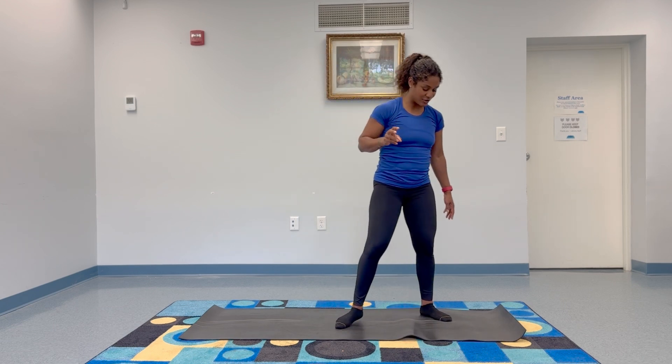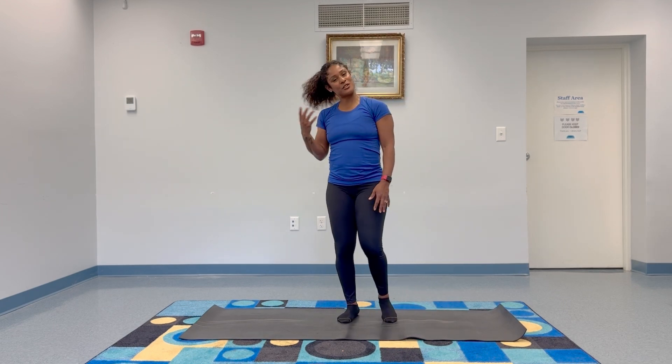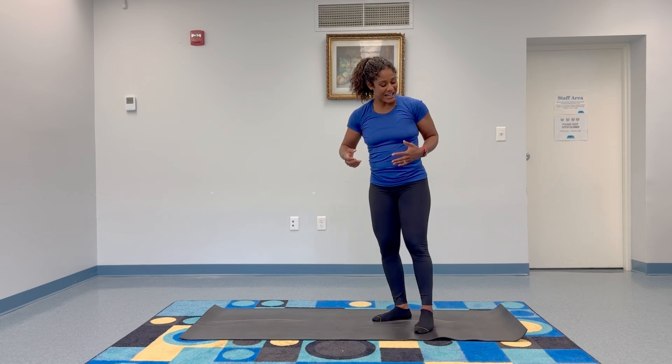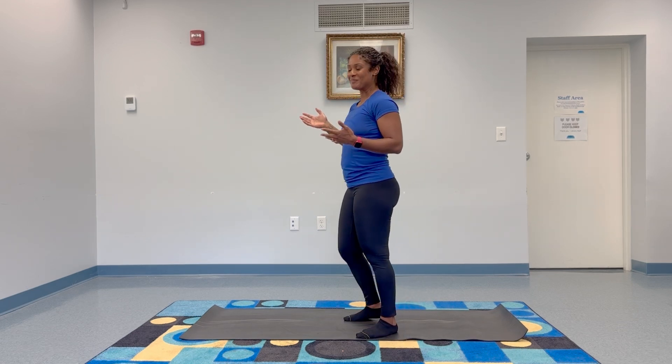Now we're going to take that and add some flow to it. We're going to do three sun salutation A's. Just follow my voice — I'll let you know when to breathe, when to inhale, when to exhale. We'll just move together.